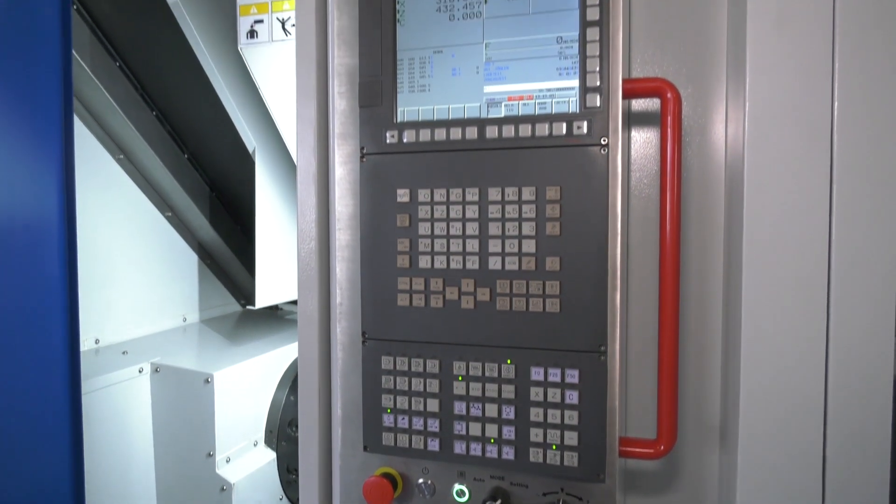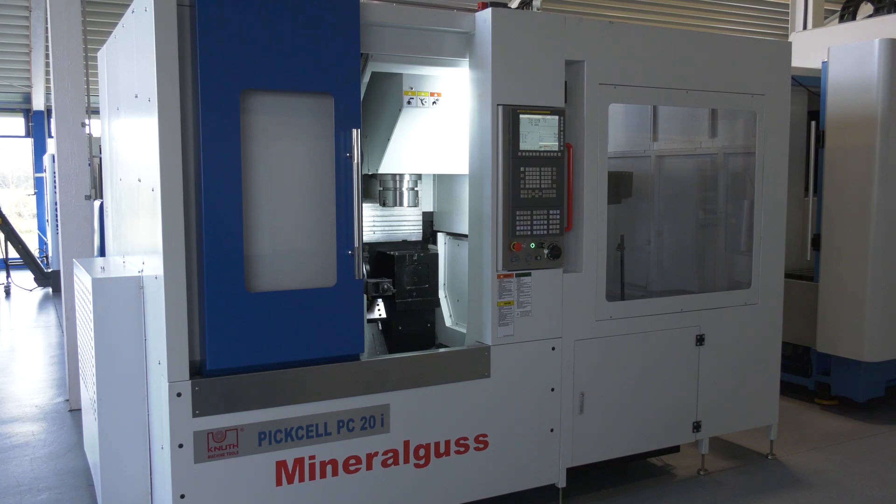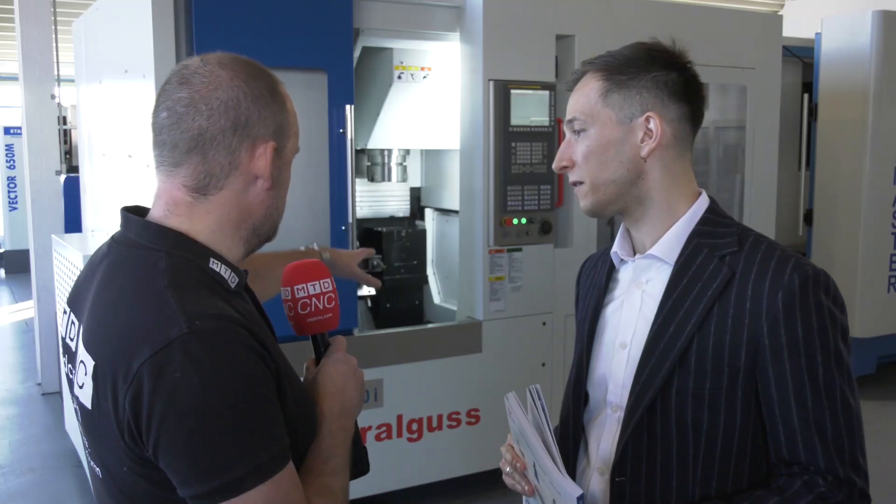Is this about the overnight run then? So you load up all your billets, press the button, go home, and come in the morning to operation one complete on a quantity of components? Well, that's definitely the initial idea — to make operators' work easier and not engage them in the process as much as in typical CNC machines.